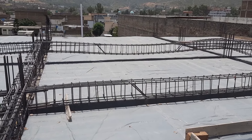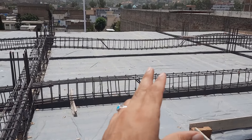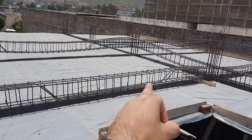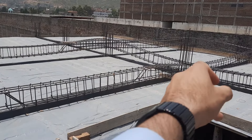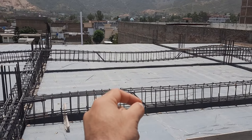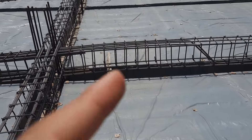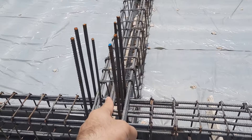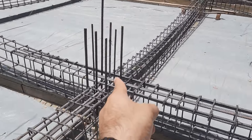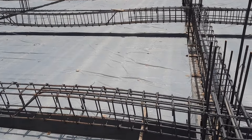Assalamu alaikum guys, welcome back to Civil Engineers YouTube channel. Today I am on this construction site and will guide you for steel reinforcement for a floor beam. This is the floor beam designed for the spacing between two columns — 20 feet. This is the first column and that one is the second column, so the spacing between these two columns is 20 feet.